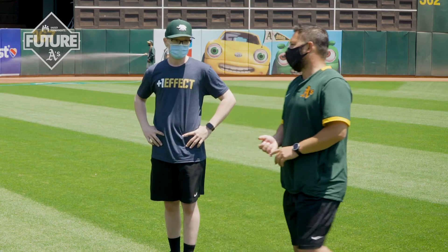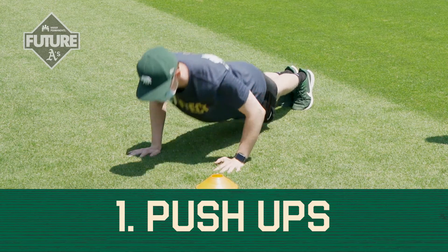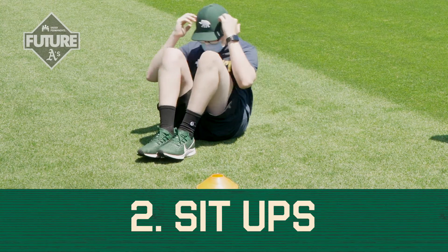So the first one we'll do, Ben, can you demonstrate for us 10 push-ups? After he's done there, he's going to have a seat and we're going to do 10 sit-ups.